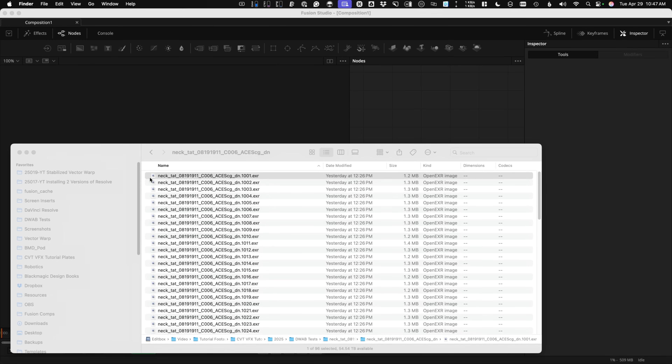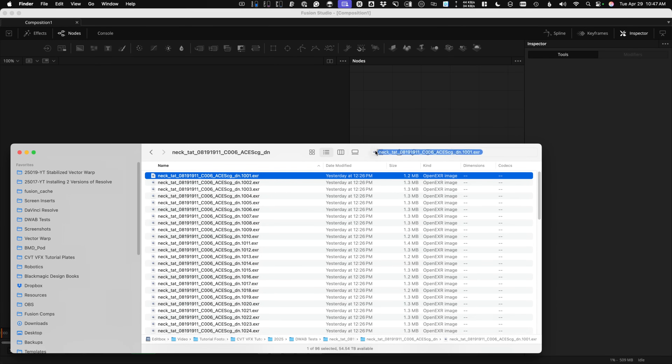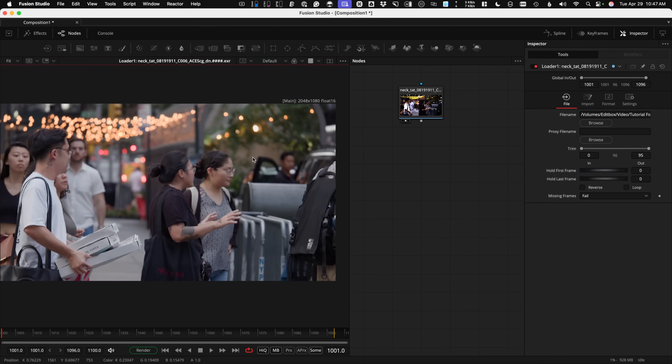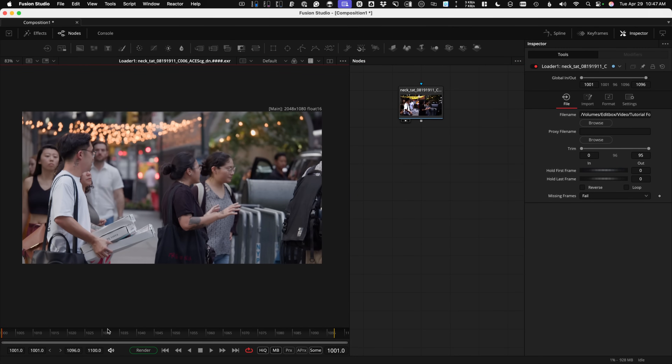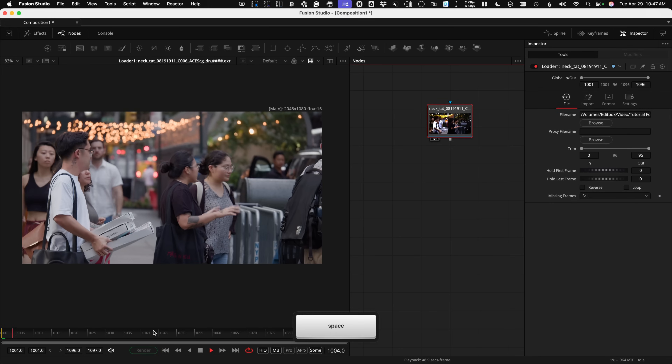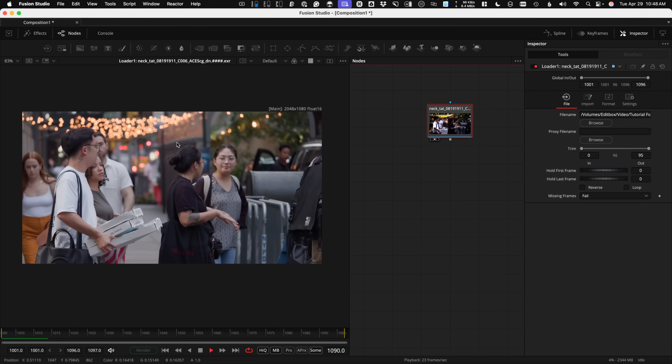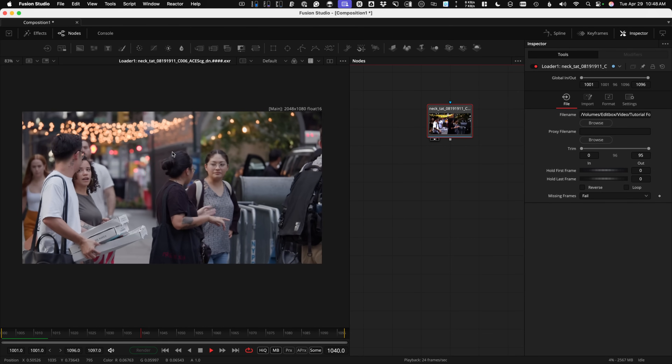Fusion Studio doesn't use media ins — it uses loaders. I'm going to drag one of my frame sequences in here and it creates a loader node, which is like a media in. The only difference is the duration is not automatically set up in the timeline based on the footage like it is when going from the Edit page to the Fusion page. So I hold down Shift and click and drag on the timeline ruler to set my duration, so my comp is all set to get working.